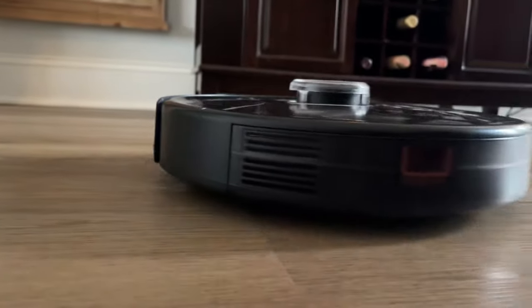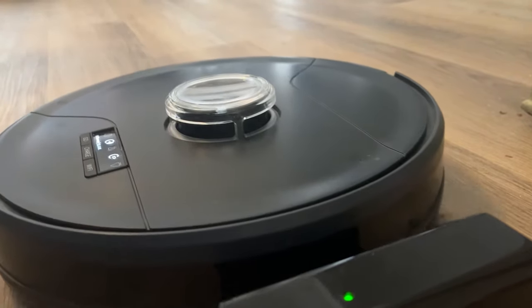Not only are these vacuum cleaners really efficient and compact, they charge by themselves, but they have really come a long way. The first edition I did testing like, will it fall down the stairs? No, because it has all these sensors. Then they released the PetHair Plus, which was really optimized for dealing with pet hair. Now this BobSweep PetHair Slam is a smart vacuum.